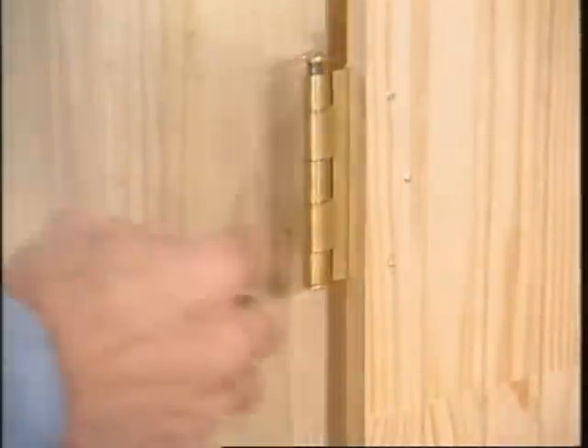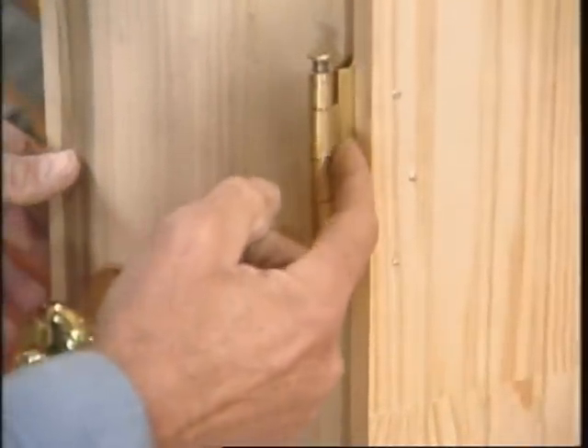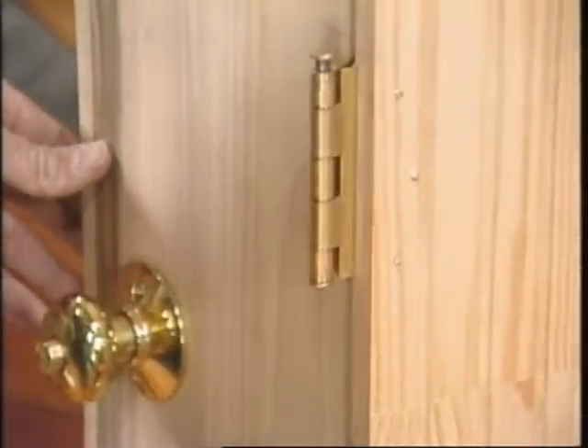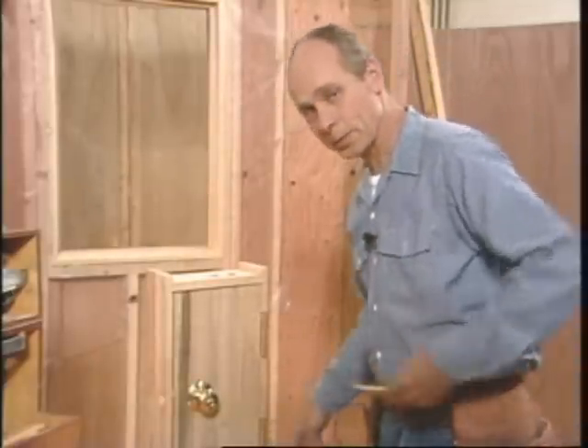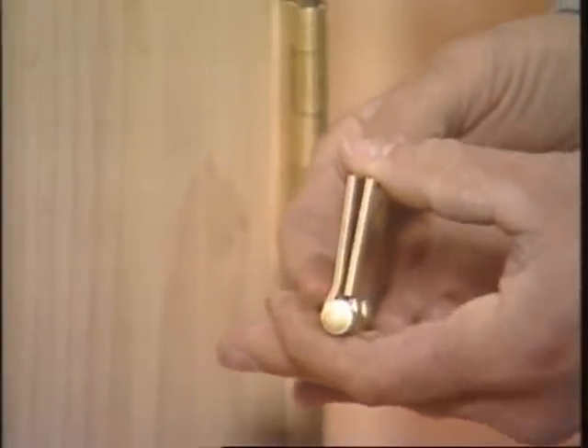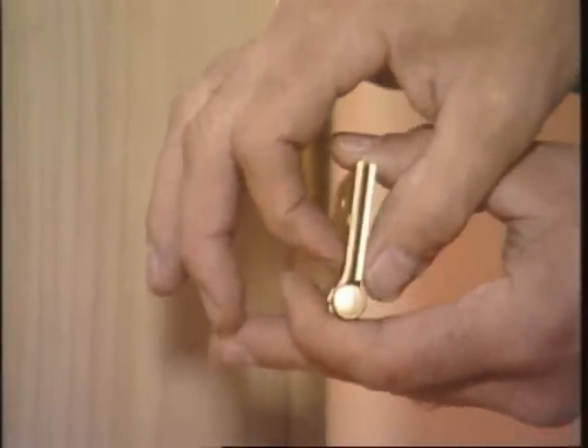You can see that the mortise for this hinge leaves the surface flush with the edge of the door, and I've left about 3/16ths of an inch here, and that lets the barrel of the hinge project out beyond the face of the jamb so that the trim will fit. Here's something else about hinges: hinges are bent, and that's called swaging.